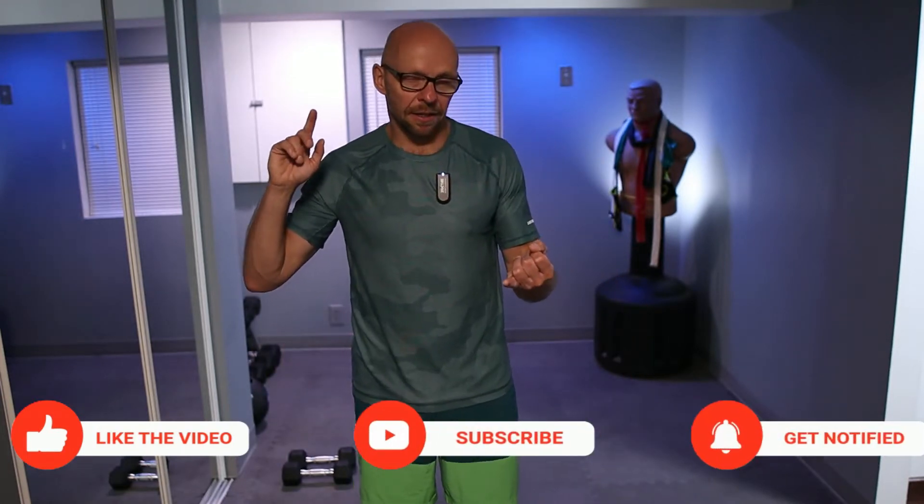Today's workout is going to be like this. There's going to be no countdown, there's going to be no clock. I'm going to leave my microphone on. Just follow along with me. So let's get down on the ground, grab your dumbbells or not, and I'll see you guys in about five minutes.